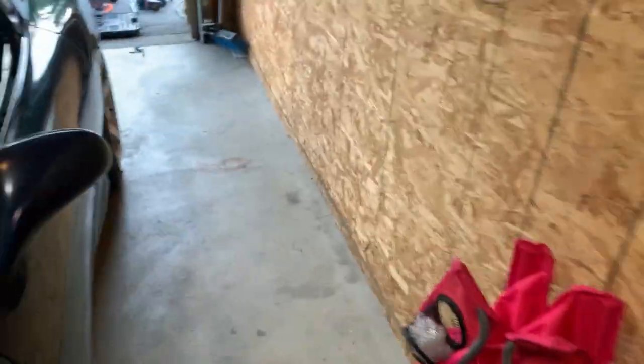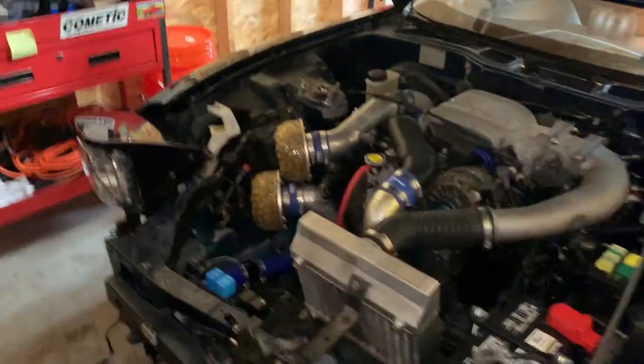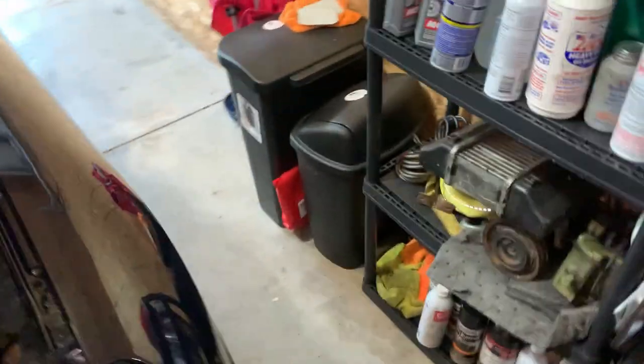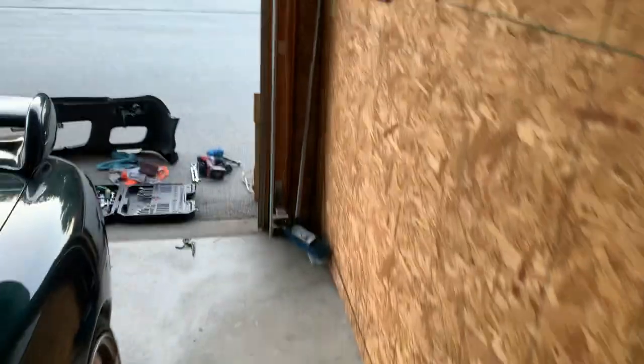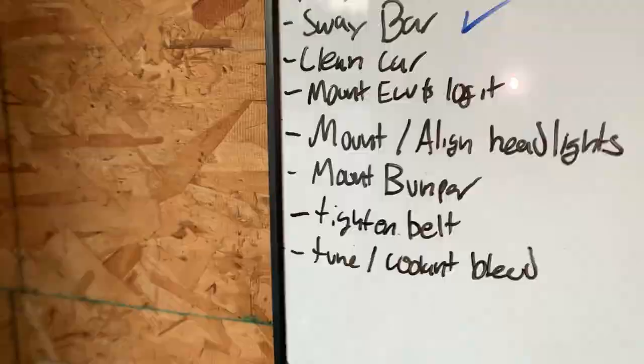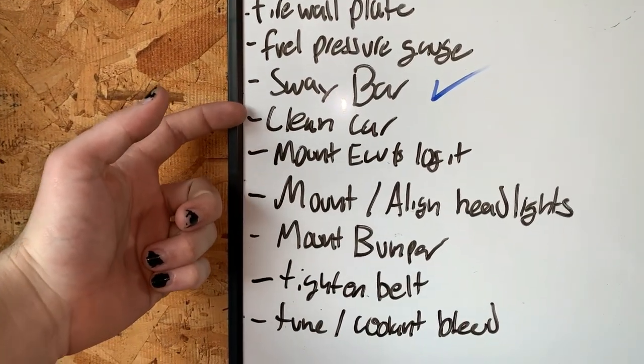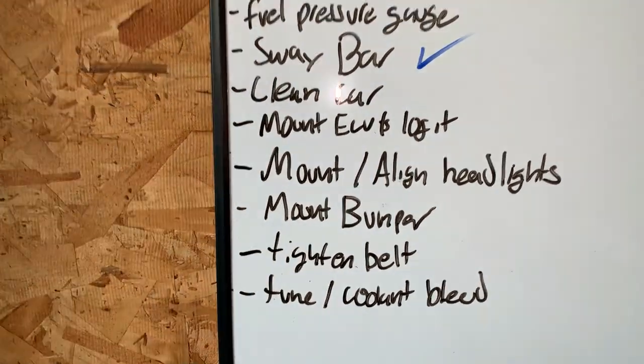I pushed the car out and swept out the garage. I have new headlight bulbs - I just have to get the buckets fully tightened down, then roll the car out at nighttime to align the headlights, put all the covers on, and then put the bumper on. After that, all that would really be left is getting the alternator belt tightened and getting the car tuned to idle and drive right.